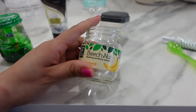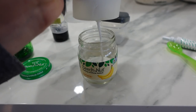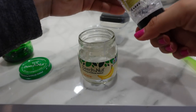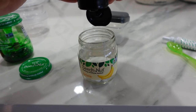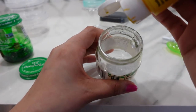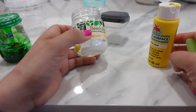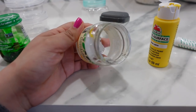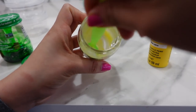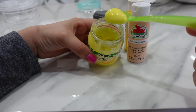Now we are going to make baby banana food. I'm going to start by adding some lotion and a little bit of hair gel. I am using yellow acrylic paint, but if you don't have acrylic paint, food coloring works just as well. So far this looks like banana pudding.